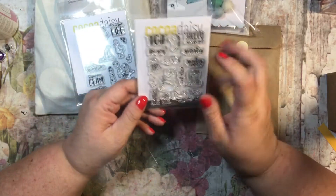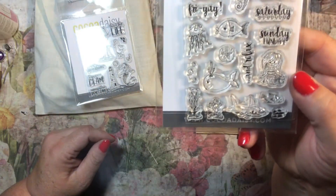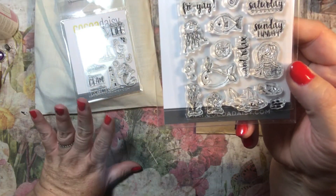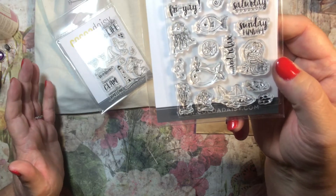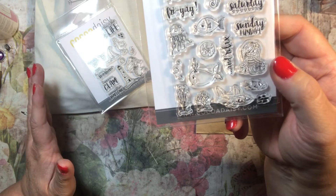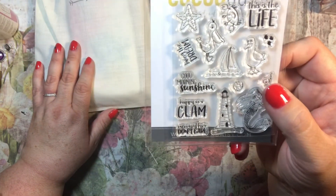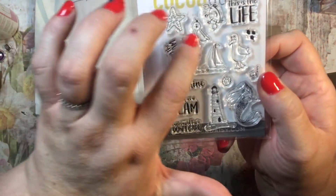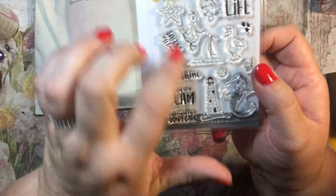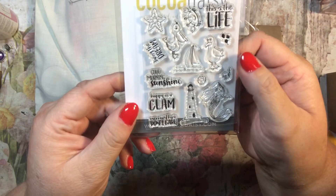The first stamp set says: hello weekend, Saturday, Sunday fun day, TGIF Friday — and then it has little beach things. These are used for planners, that's the whole purpose of them. They're small and they fit in your planner. The second set says: live in the dream, good morning sunshine, happy as a clam, mermaid hair don't care, this is the life — with a lighthouse, a mermaid, and little scuba gear.